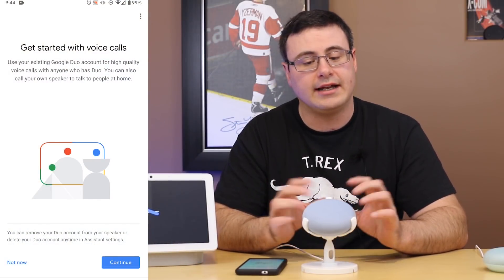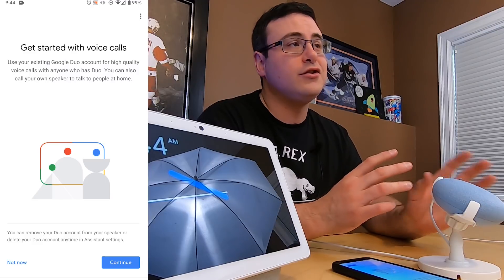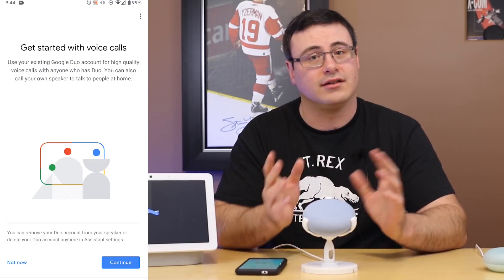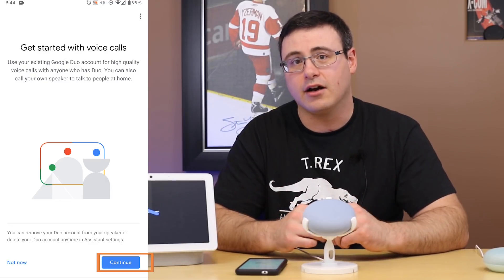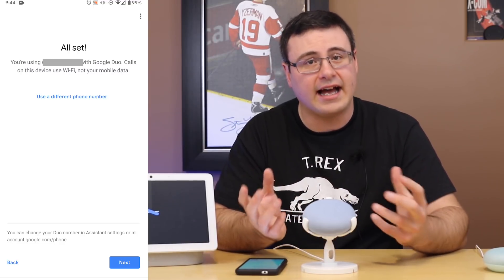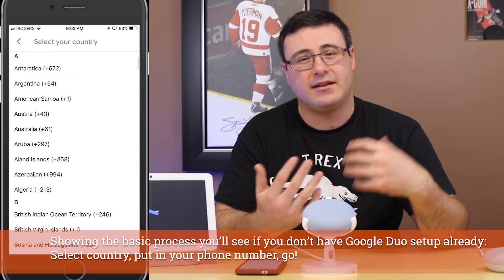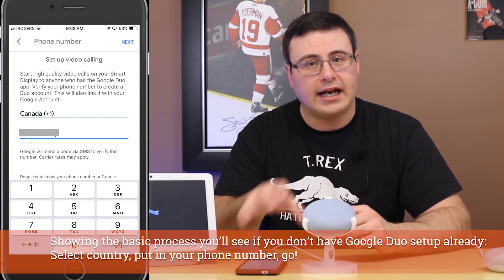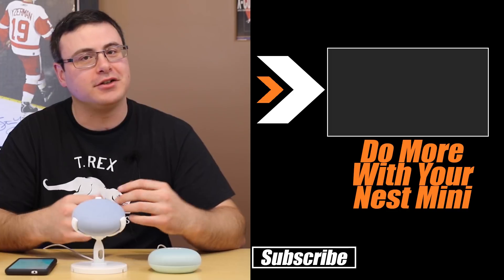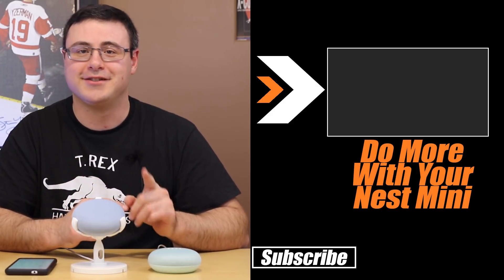The next thing is voice calls, and this may or may not be available in your region. If you don't see it, you can try changing your language to English U.S. on the device to allow this to work. Hit continue and it's going to ask you to link a Google Duo account. You would use the Google Duo application or your account number to enable the device to make voice calls. From here you can do things like control your whole home. Your Nest Mini is now set up — thanks for watching everyone, and of course don't hate, automate.